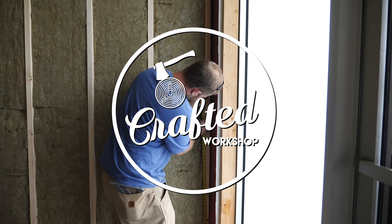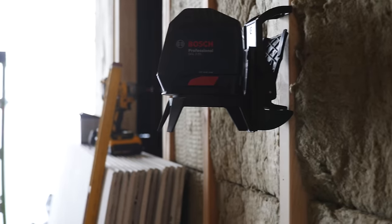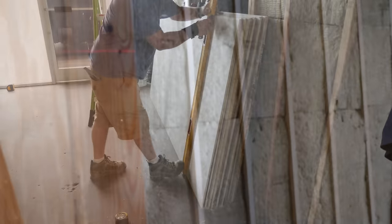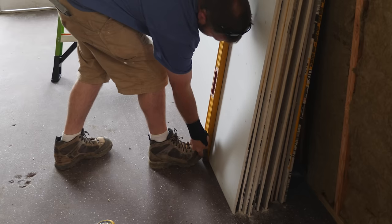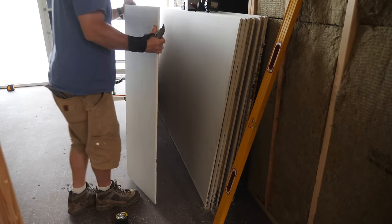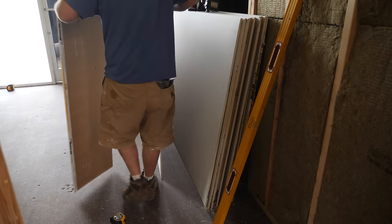Let's start with the drywall since that part was by far the most time consuming. First we needed to get the sheets hung on the wall. We set up the trusty line laser to give us a level reference line since this floor is so out of whack. Since the total length of this section of wall was 14 feet, we cut two feet off of the first sheet. Cutting drywall is extremely simple — you score a line through the front face of the panel, snap it along the score line, then cut through the backing and you're done.